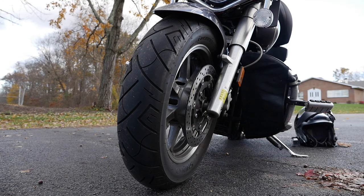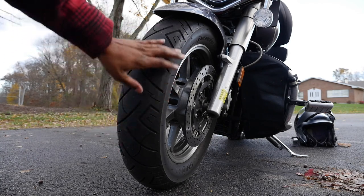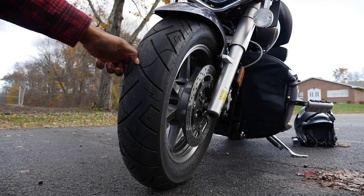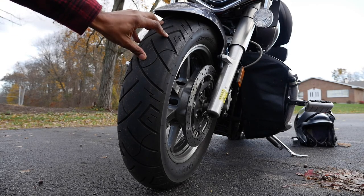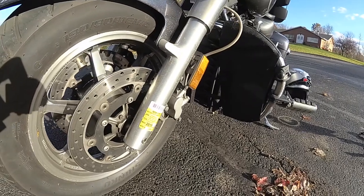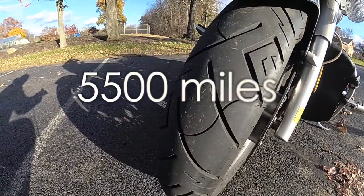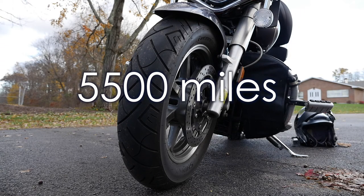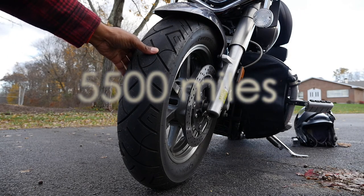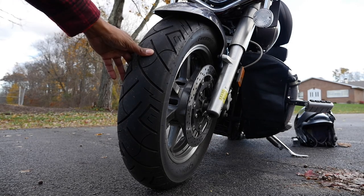We're back again and we have the Shinko 777 — just giving you a little bit of a better look. I've done a little bit of extra footage so you can see. I've had the front tire on for about maybe 3,000 miles; the rear I've had on a little bit longer — the rear has approximately about 6,500 miles on it and I really can't complain. My previous tires were Michelin Commander 2s, which were actually a really nice tire.